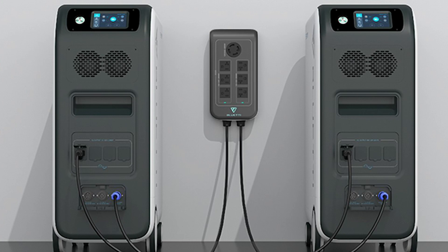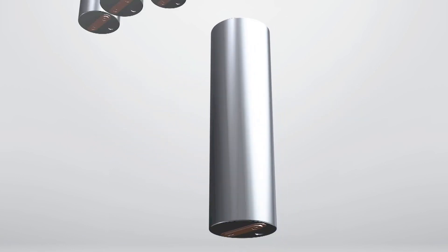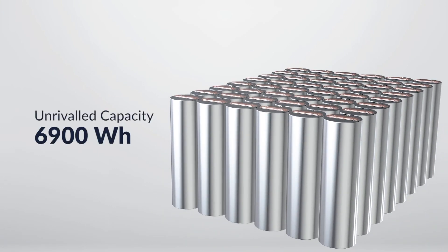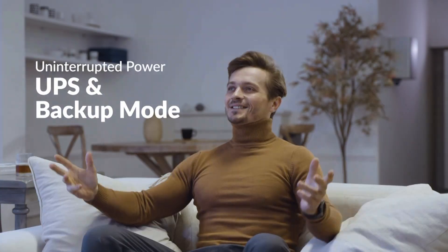Most home power stations on the market do not have the battery capacity to store sufficient power to last a family throughout a power outage, and consumers often have to purchase at least two units to fulfill their backup needs. The Mango Power Union features a modular design with an ultra-large capacity of 6.9 kilowatt hours and 4.35 kilowatt output. Our batteries are almost half the price of products on the market per kilowatt hour storage capacity. When connected to a solar panel system, the 95% high inverter efficiency helps ensure that solar energy is not lost when converted from DC to AC.